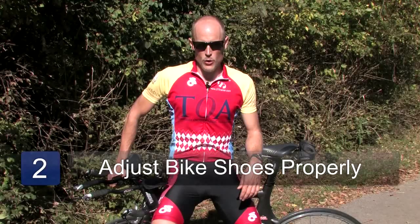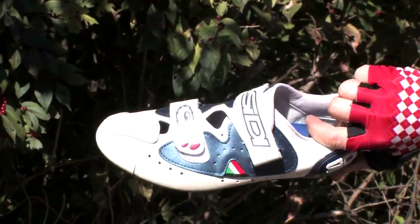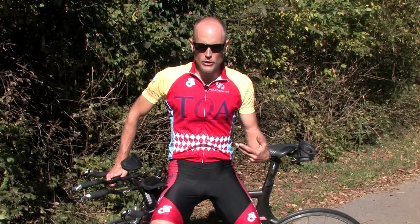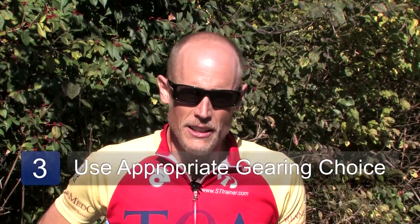Next, you want to make sure that your bike shoes are adjusted properly and the cleat is placed in the proper position so that the alignment of the foot, knee, and hip are conducive to a healthy knee rather than placing a strain on the knee.